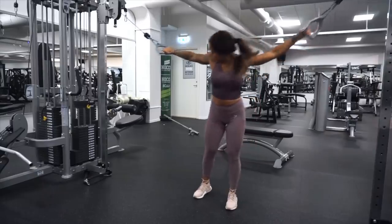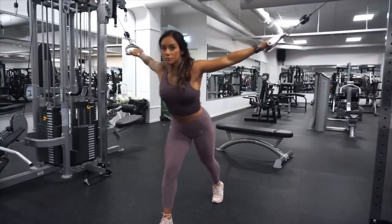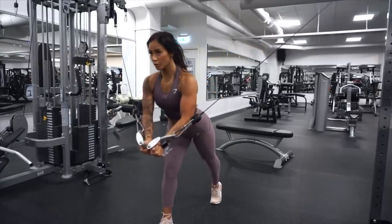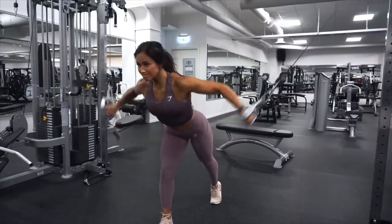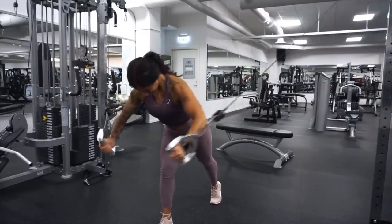Next up is the cable flies. This is also a really good exercise to stretch out your chest muscles and make them work at the same time. After doing the incline flies this one is gonna burn for sure, so do your best — we are soon at the finish line.